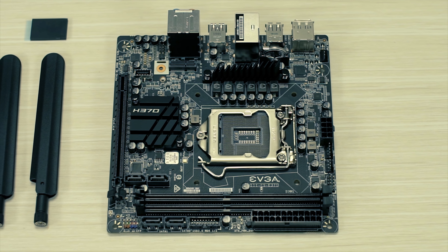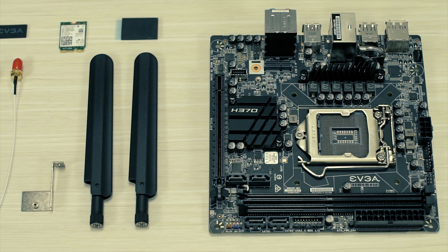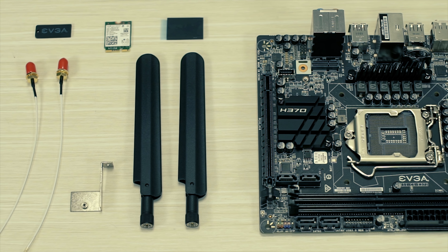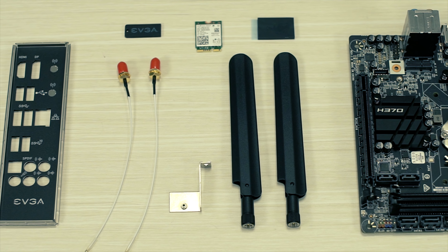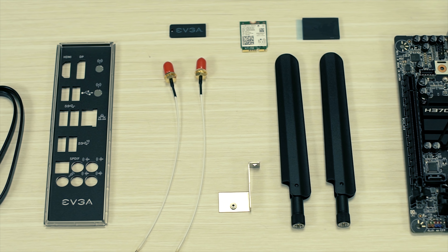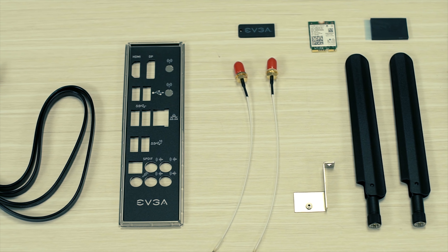Along with that is your M.2 mounting screw. On the inside we have a guide. This gives you specifications and tells you all the IO ports for the motherboard — a very useful guide. We stopped carrying these with some of our motherboards for a time, but now we've added them to this H370 motherboard, and I'm personally happy to see that come back.